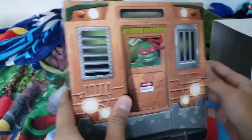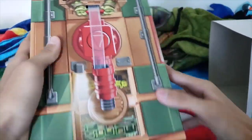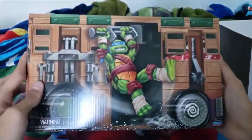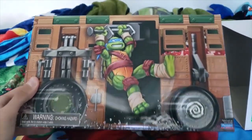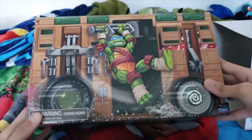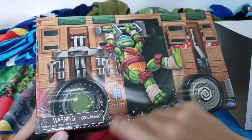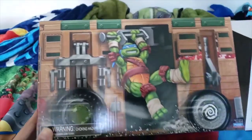Here's Raph in the front — that looks sick. Mikey over here, and Donnie's over here — that's awesome. And of course you got my boy Leonardo right over here in the back. I think this is actually the front, because it says the warnings, labels, and then it says the Playmates logo right there. This is interesting. Let's see what it says on the bottom — okay, this looks sick.